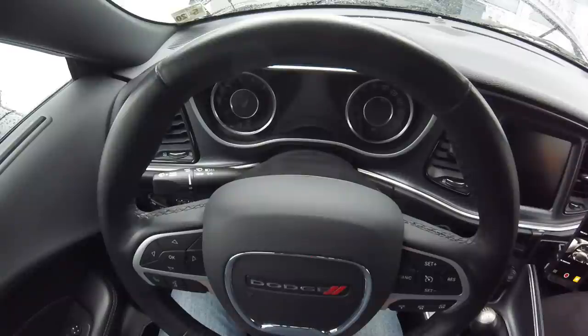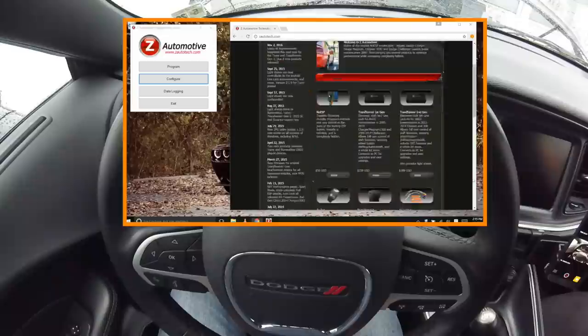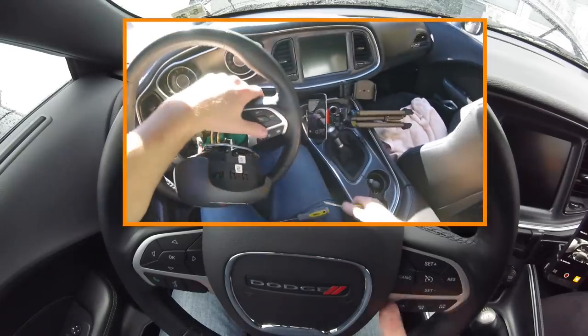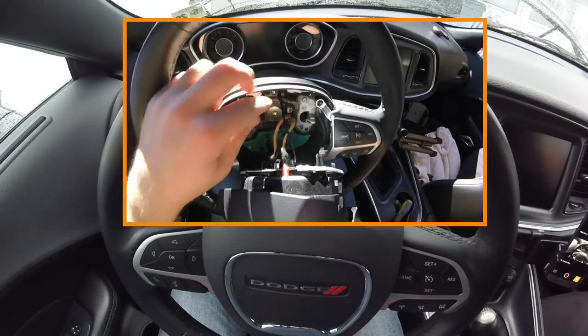For the engine fan activation, you must have the Z Automotive Taser installed in the OBD2 port. You must have the latest firmware — at the time of this video that firmware version is 2.2.8-121416. For the aux button portion of this video, you must also have the auxiliary buttons installed. I have a video on that; it didn't come out as good as I expected so I'm not quite sure if I'm going to use it or not.